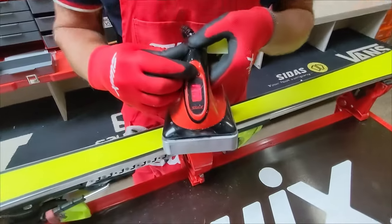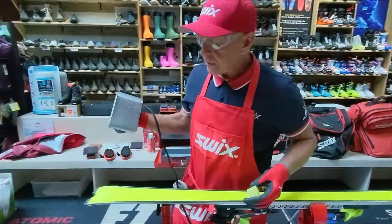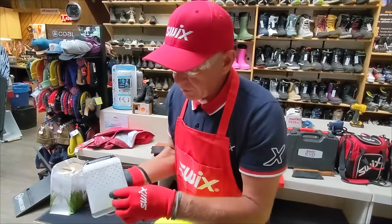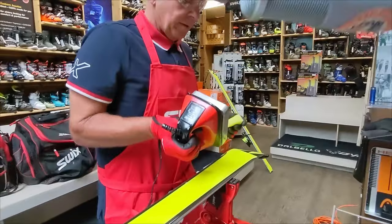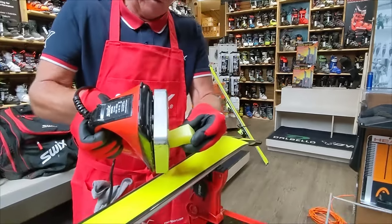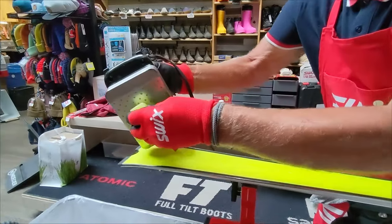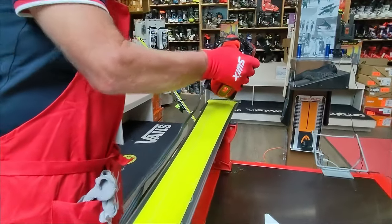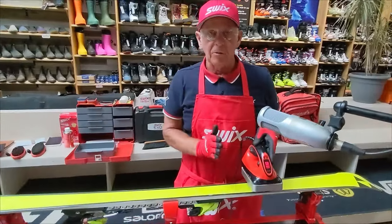I'm using a digital waxing iron with up and down buttons for precision. I'm at 110 degrees right now. First I clean the iron — there might be other waxes on it, and I want no dirt on the iron. Then I hold the iron close to the base, do a little pool, and run the iron down one side and bring it back to the other side. That way, when I set the iron down on the ski it's landing on wax, not P-Tex.